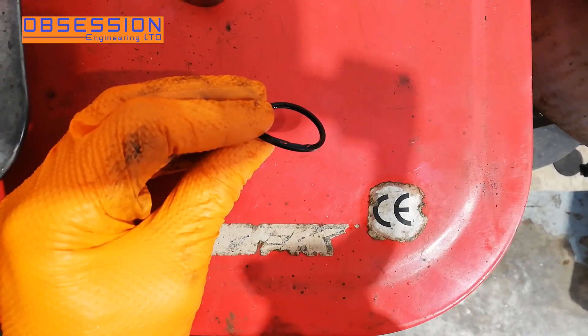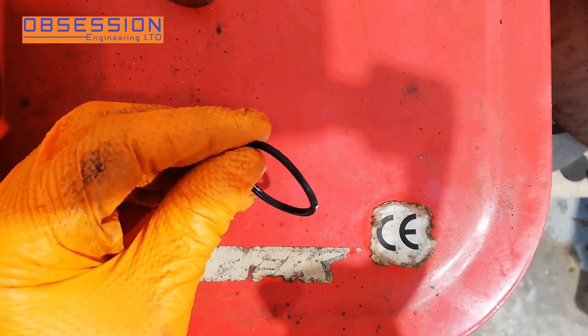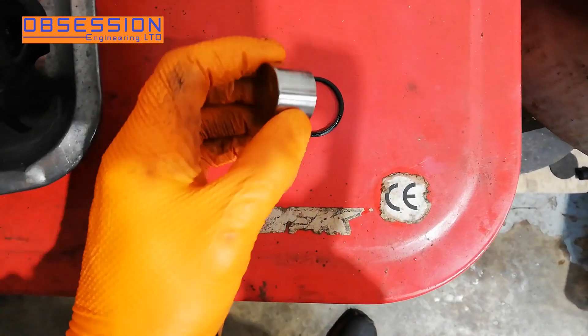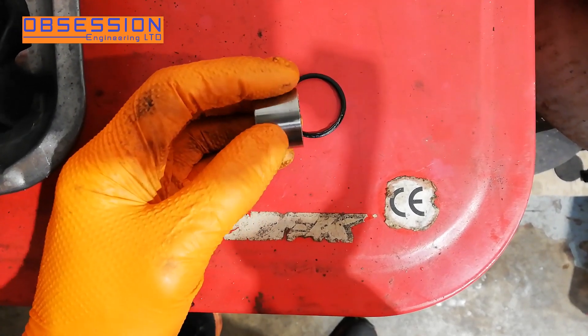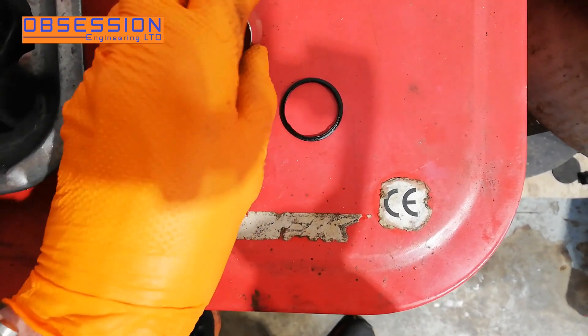I've got the first piston out and it came out really nice and easily — it wasn't seized up at all. But you can see from the dust seal how badly that was worn, so that's why it was sticking out past the piston. The piston itself I've just given a quick wipe over with some Scotch-Brite, and other than a little bit of pitting from general wear and tear, it's in really quite good condition, so that will work perfectly well.